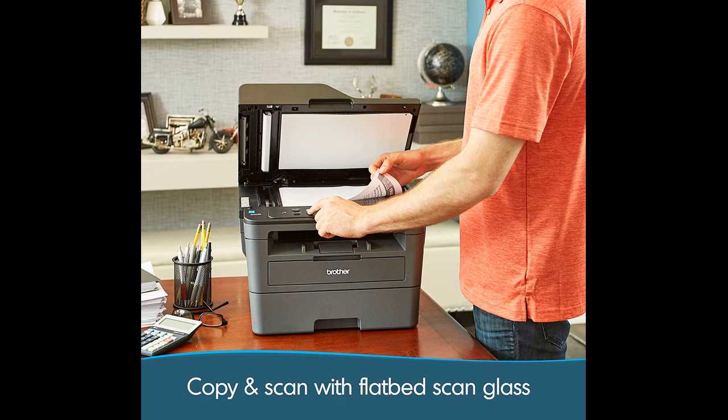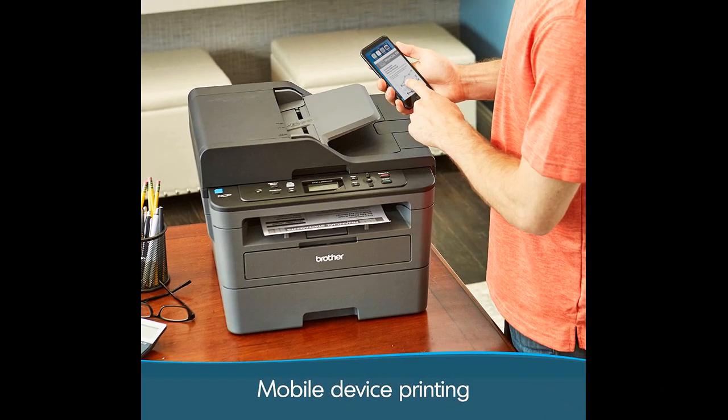Users appreciate the printer's longevity, as it can go for extended periods without use and still function optimally when needed. The printer is also reported to wake from sleep mode quickly, ensuring it's always ready to handle your printing needs. In terms of physical design, the printer has a small footprint, making it practical for home or office use.